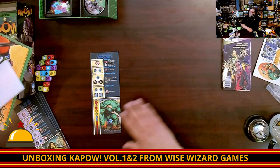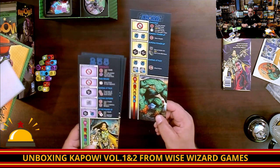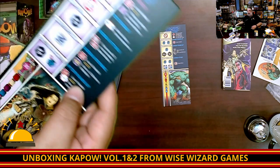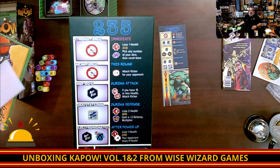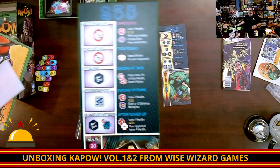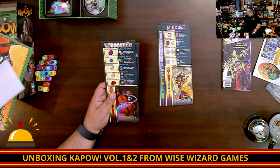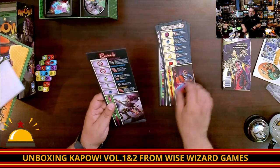Now that you can see what all the dice are for, let's look at the different characters. You have Spore, who has 30 health — it shows what his starting dice are as well as unique abilities. Then we have characters with different health and different starting dice. We have Mindset, Fuse — who is very much a power-based character as you can see by the symbols — and then Crescendo and Reverb.